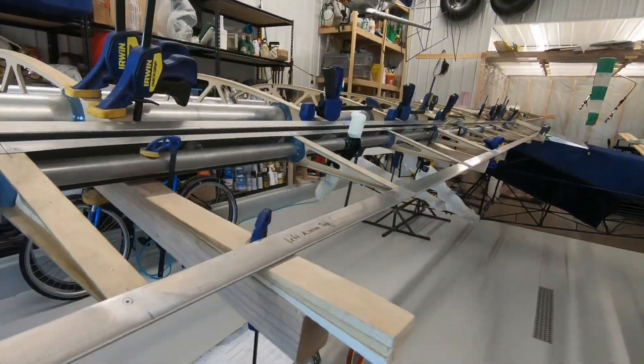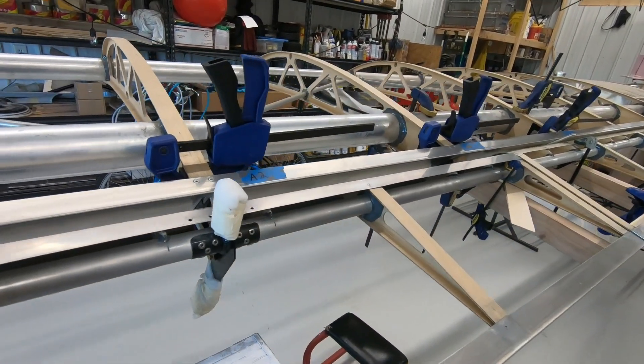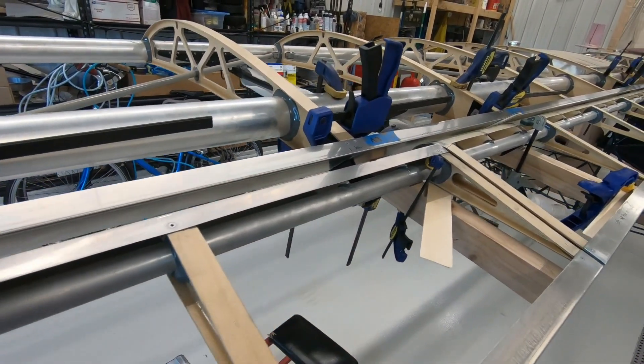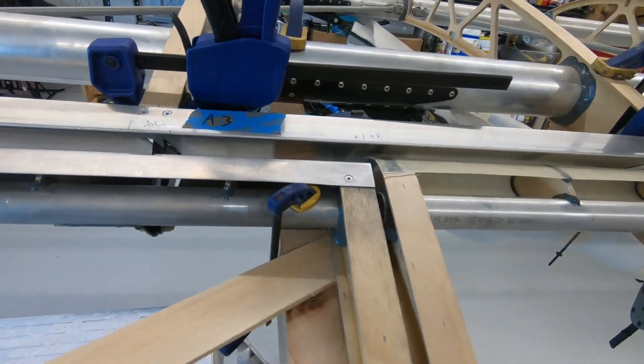I think I've spent about two weeks getting these all lined up. The other wing will go a lot quicker now that I've got the spacing all figured out. Here's where the flap and the aileron meet.